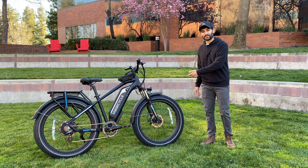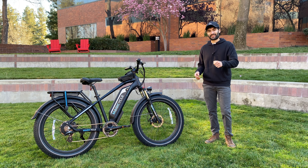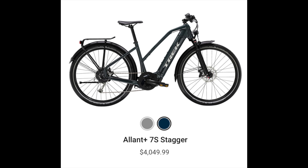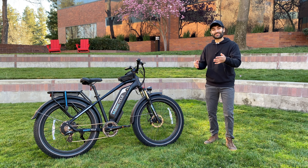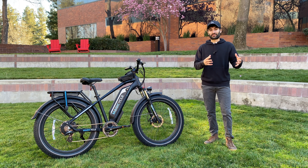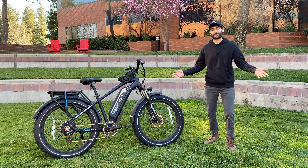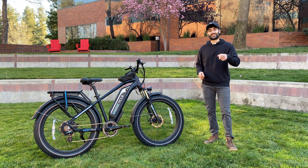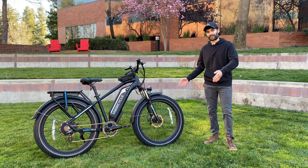One of the main reasons I wanted to review this bicycle is because I'm currently considering buying a Trek electric bike — specifically the Trek Allant, for commuting purposes — and I wanted to figure out if it's worth spending twice or even three times the price of this bike for that Trek model. Having ridden this Magicycle Cruiser for the last couple of weeks, I'm prepared to make that decision and I'll let you know at the end of the video if I cancelled or kept my Trek order.